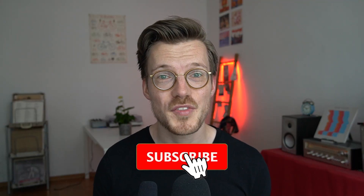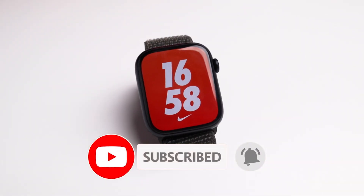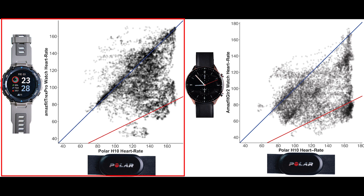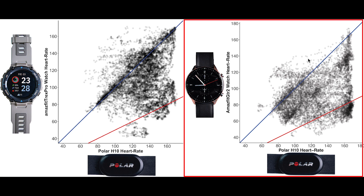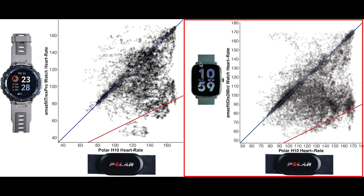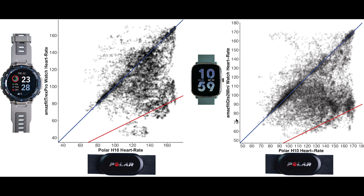To more concretely put into context how the T-Rex Pro performed, let me show you how some other watches did. Comparing it to the Amazfit GTR2: both did not perform very well, but the GTR2 performed even worse than the T-Rex Pro, with almost no measurements along the blue line. Comparing to the GTS2 Mini, both the T-Rex Pro and GTS2 Mini appear to perform about equally well — both have some points along the blue line, but also a significant amount away from it. I would not recommend either of them if you're interested in tracking your heart rate.